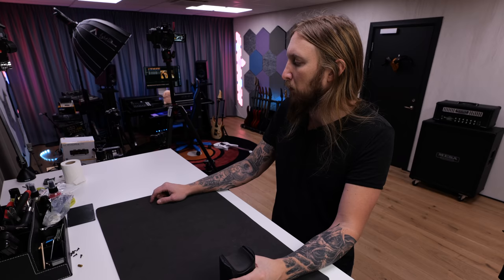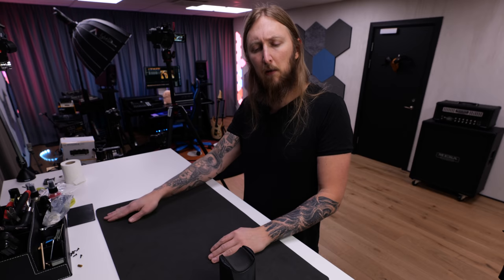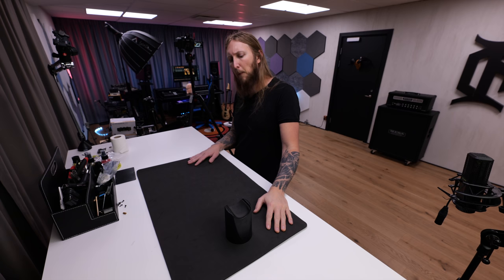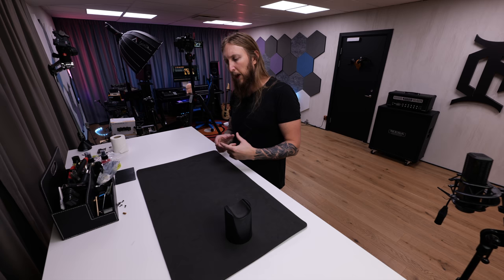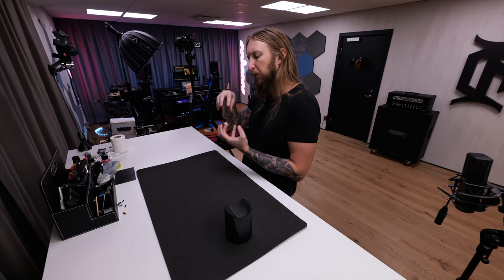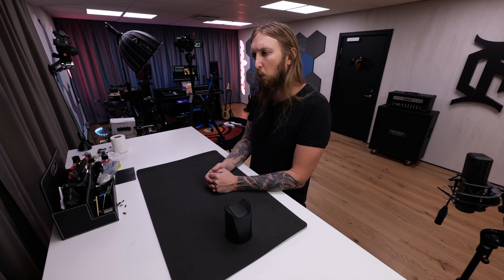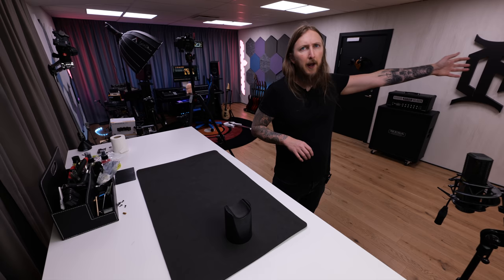It's basically a Dimebag tribute guitar that Gary Holt had and sold on Instagram, and I bought it. It came with a problem: EMG pickups — the Gary Holt set — had a split neck pickup, and you can't solder that to a one-volume, one-toggle-switch setup. So the guitar came wired but didn't make sound. I dug up a Dimebucker and a Jazz neck pickup from a drawer.